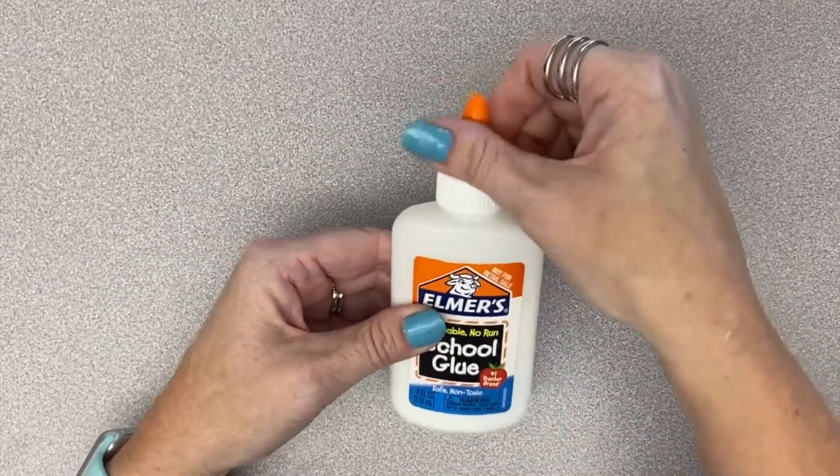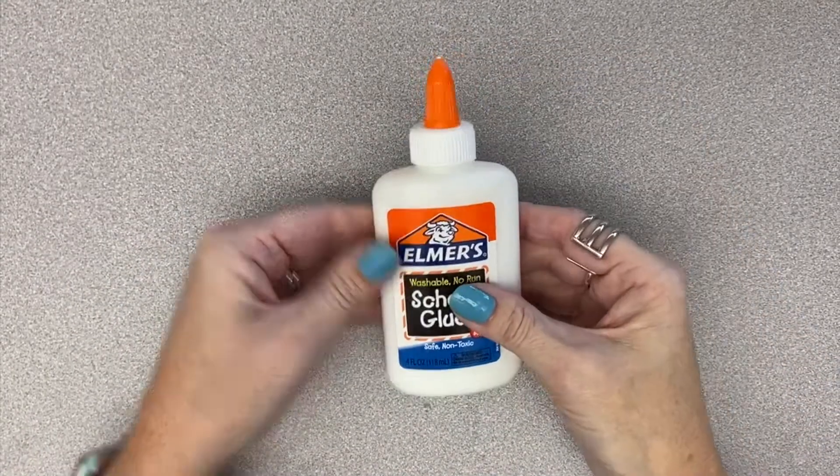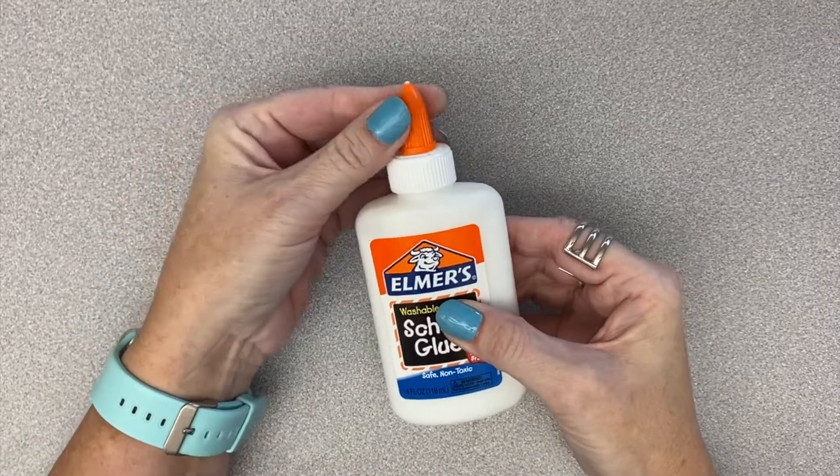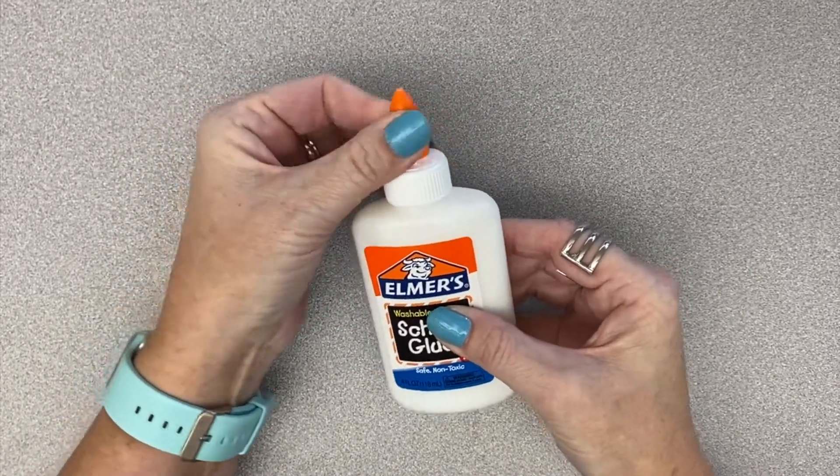First, open the glue. You need to twist the orange cap. When it is closed, there's a little white plastic part that sticks out of the nozzle. It should disappear when the glue is open.